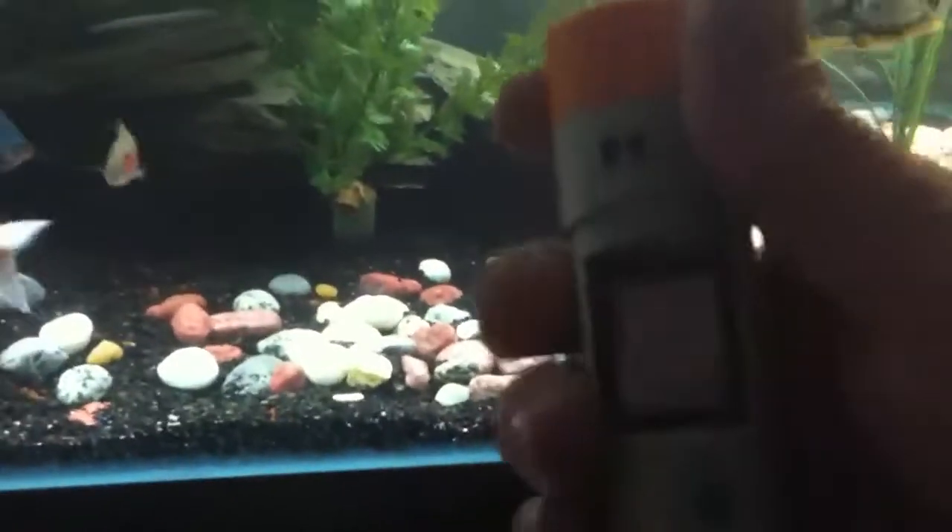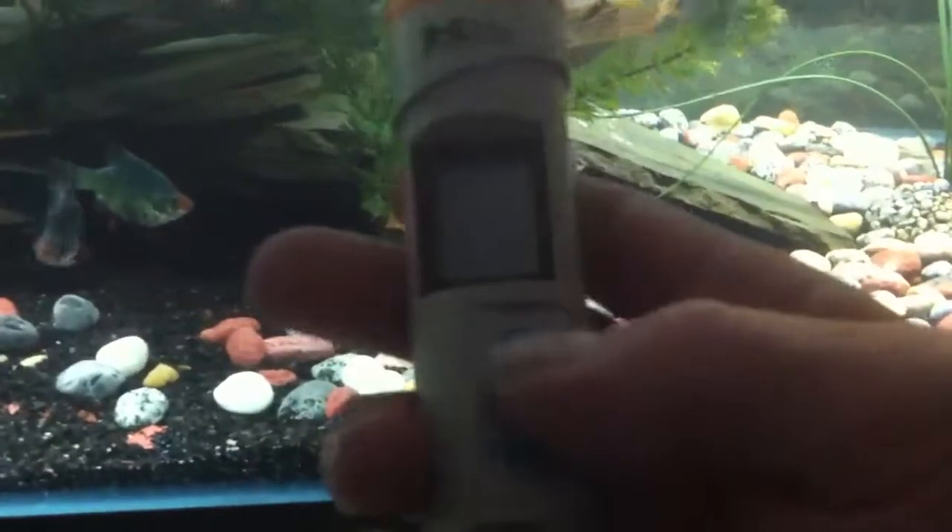The lighting in here isn't perfect but it looks good. Let me grab my pH meter here — the lighting makes it look crazy — but I'll check the pH real quick.